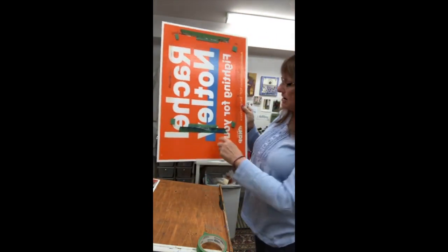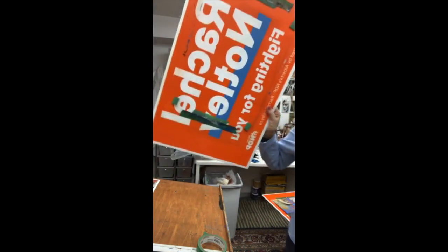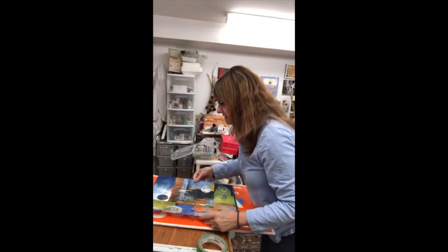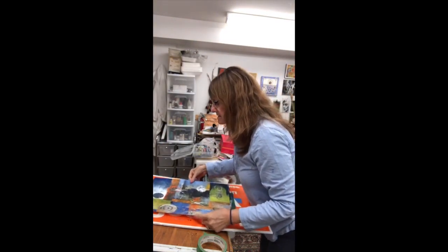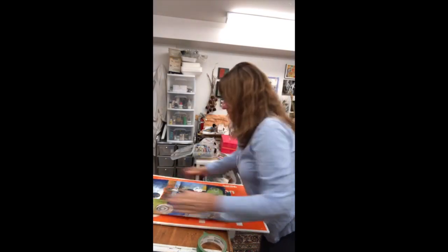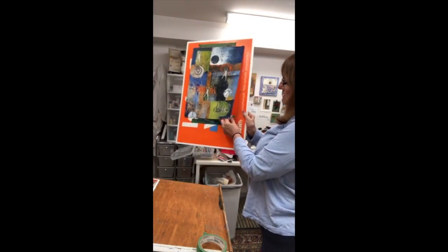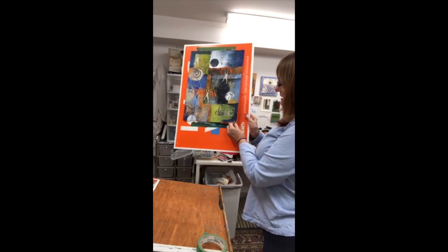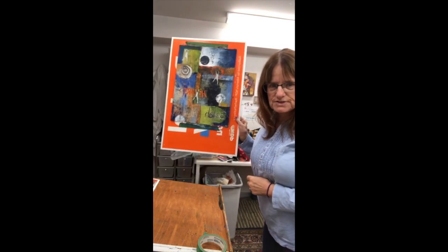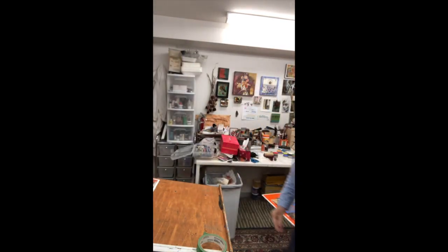This is leftover tape from a painting I already pulled off, and I found it was curling a little bit. The sticky isn't so sticky anymore, but see how the edges want to curl up. I just stuck a little round piece of tape underneath and pressed that down so that I had a nice flat surface to work on. You can do that too.